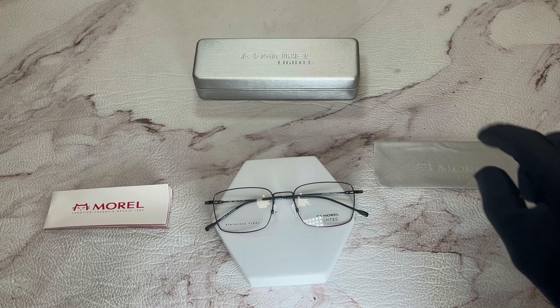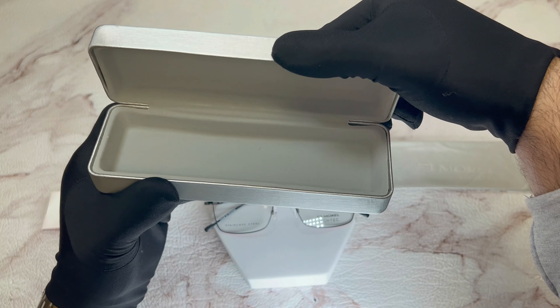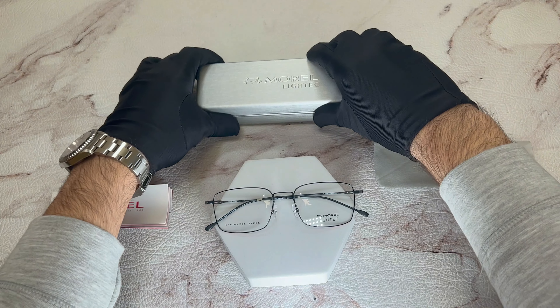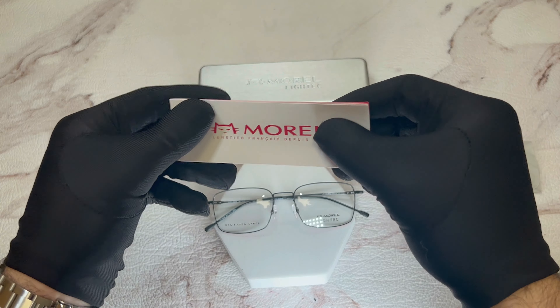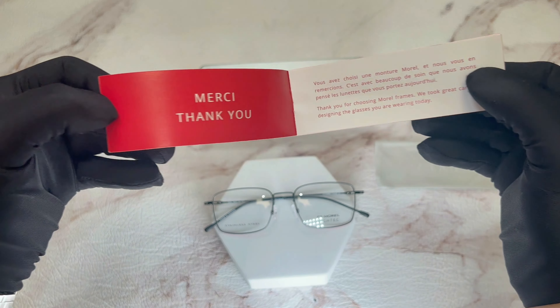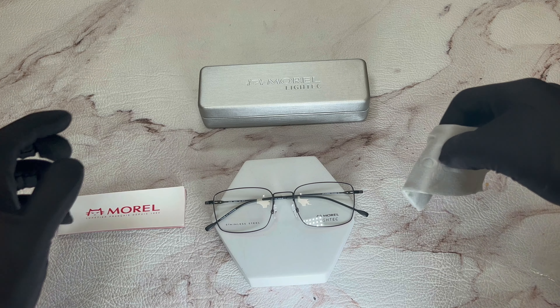The glasses also come with a Moral hard case, a Moral booklet, and a Moral cleaning cloth.